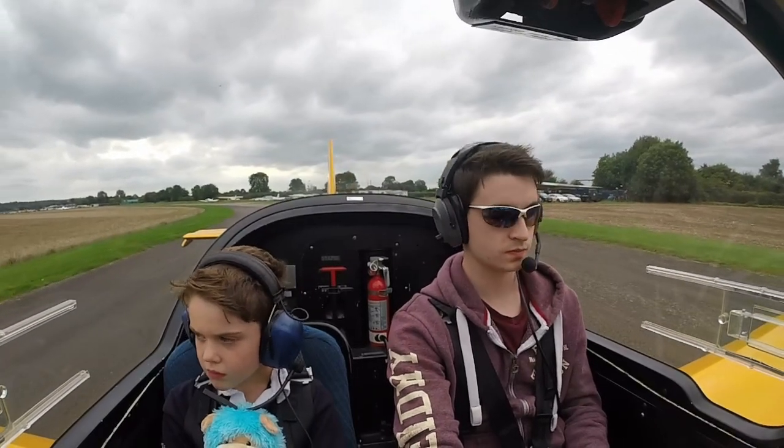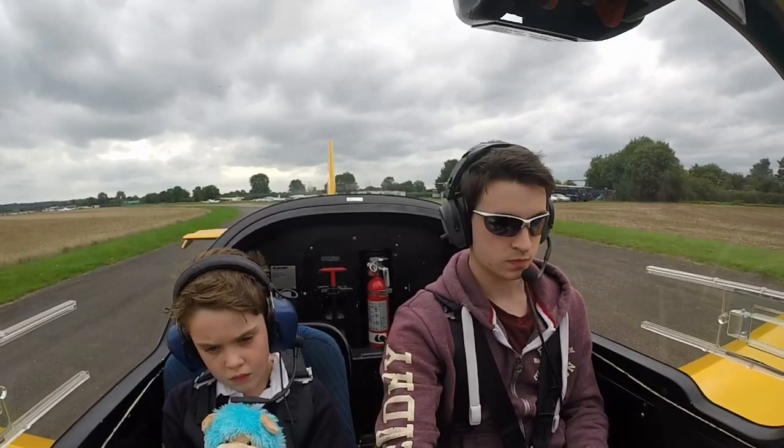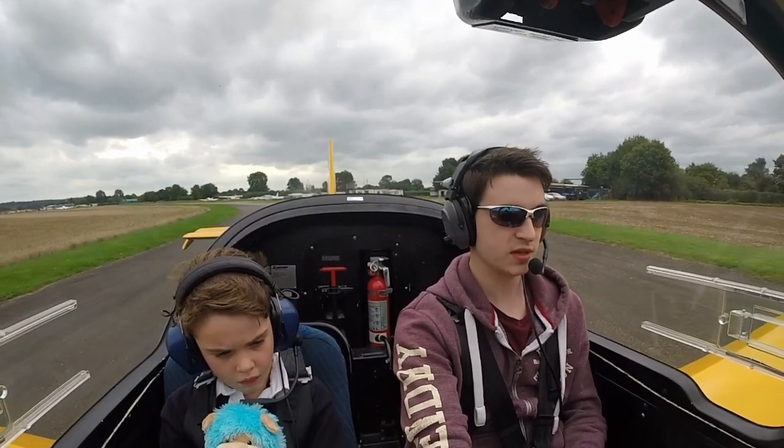Golf Uniform Charlie, runway 18, take off at your discretion. Surface wind 200 degrees, one nine knots. Affirm, Golf Uniform Charlie is taking off.